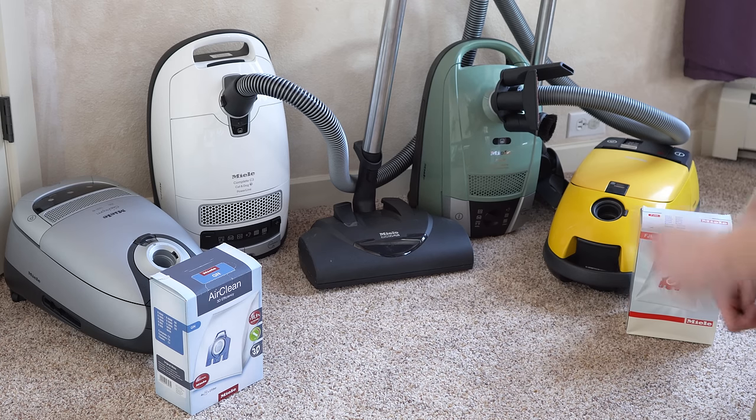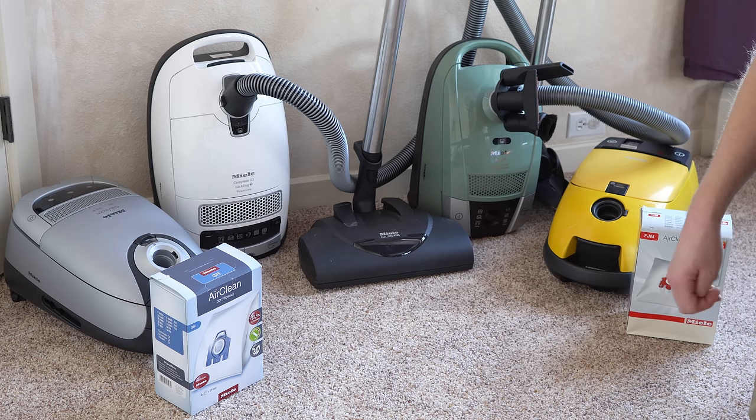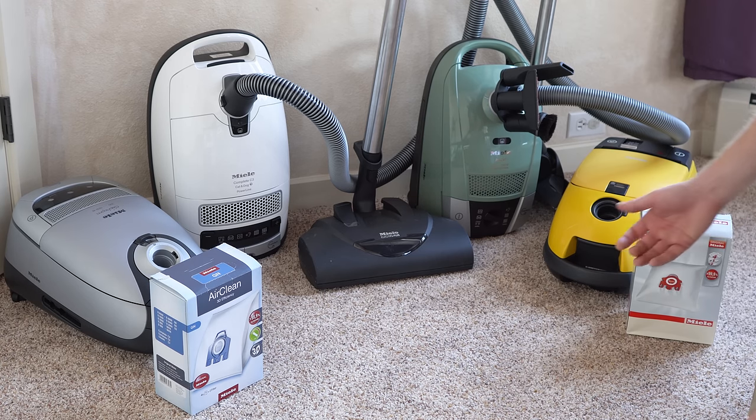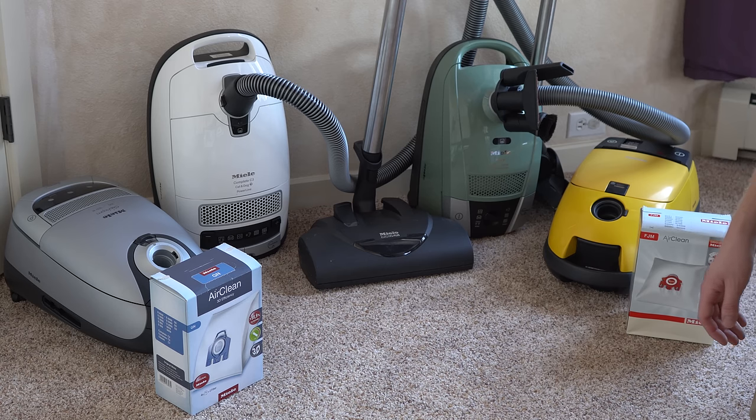Today's focus is going to be primarily on canisters, though I will roll in some footage of uprights as well. They basically make one upright currently.